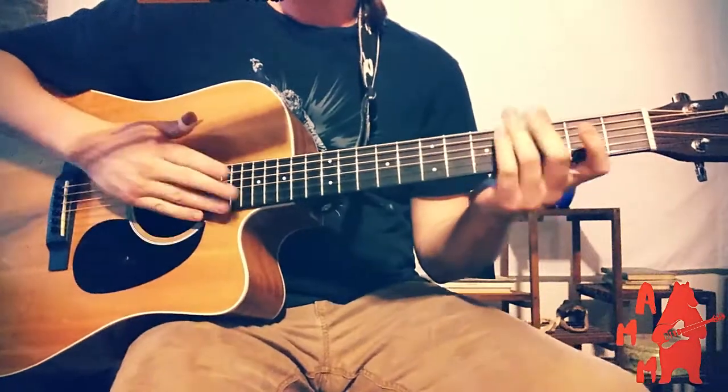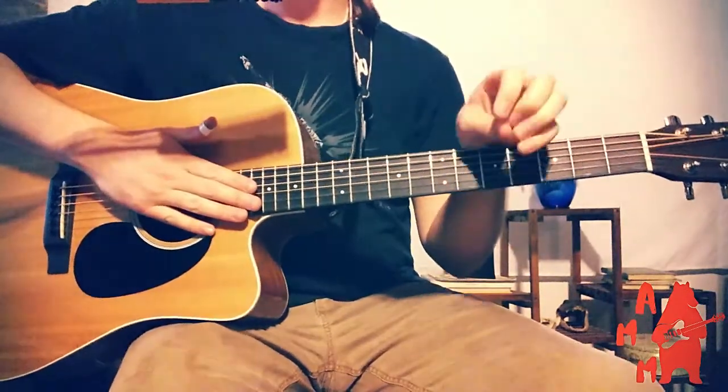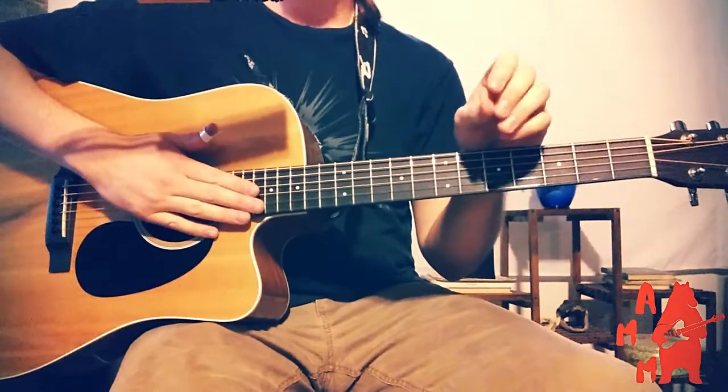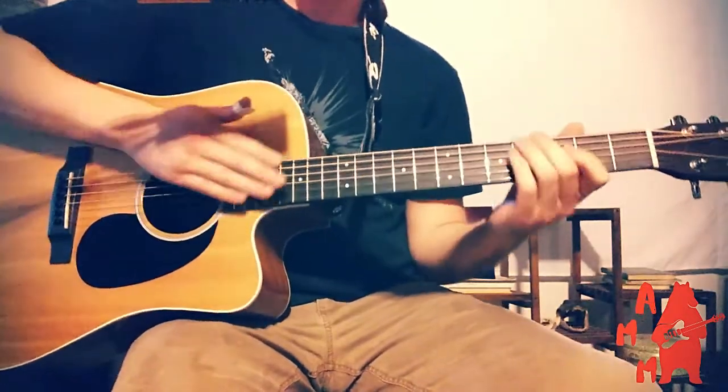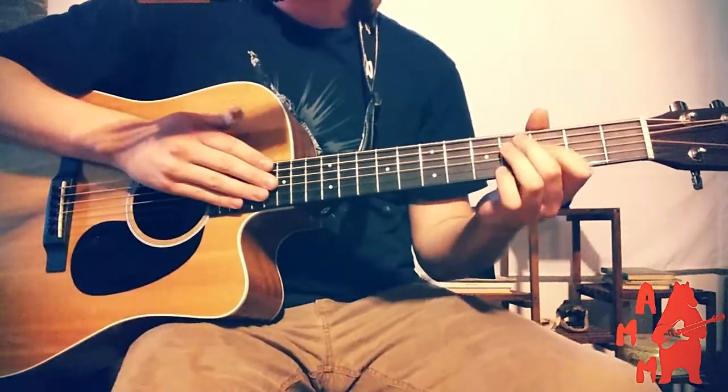So I'm going to play the intro at about half speed. By the way, the BPM of this song is about 132, so I'll play around 76 for half speed. One, two, three.